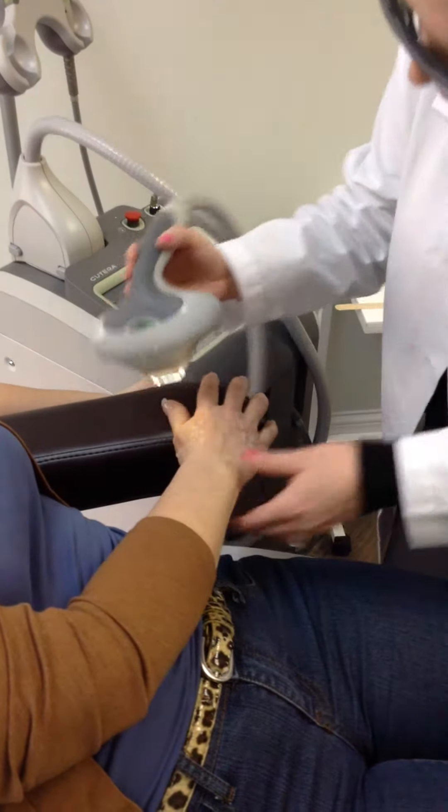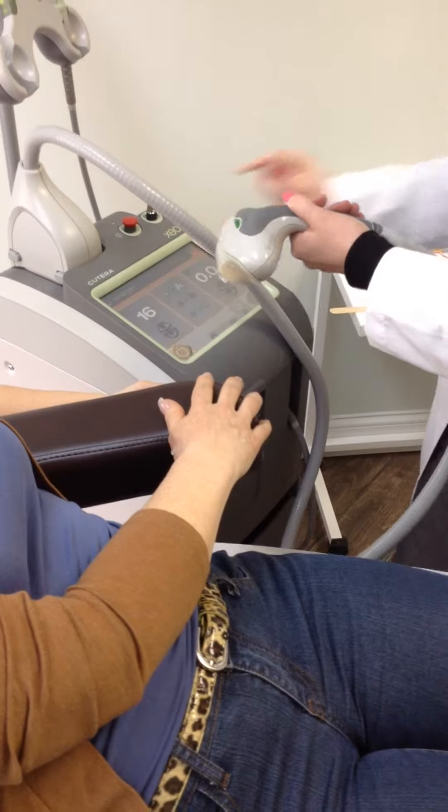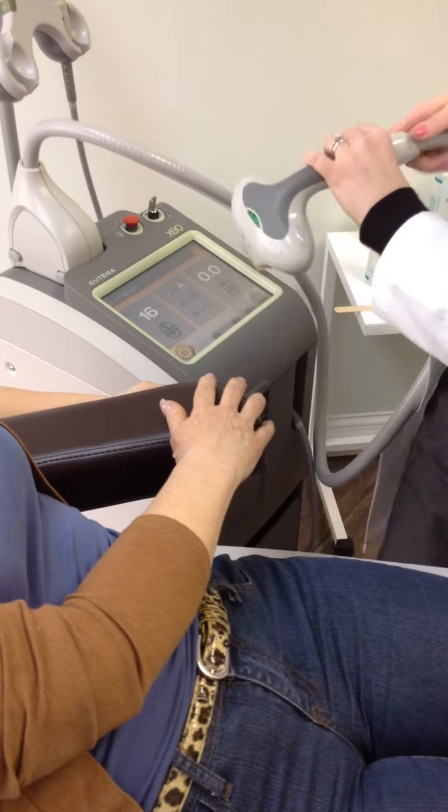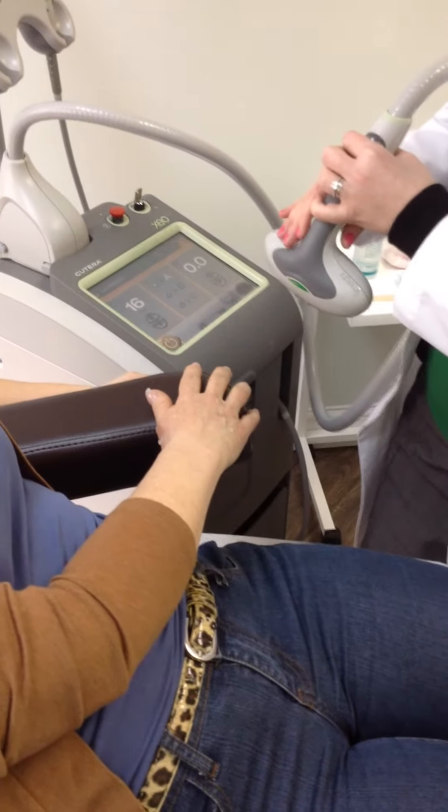Additional benefits for the intense pulse light include skin tightening. And ultimately, we are done. Thank you very much.